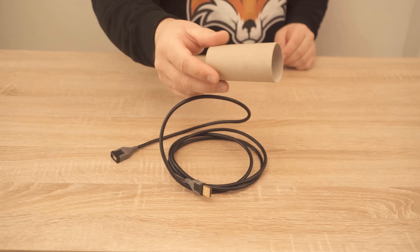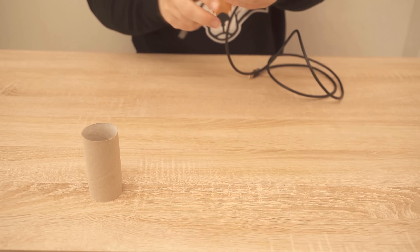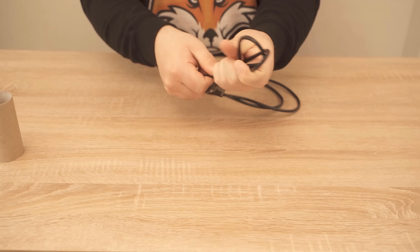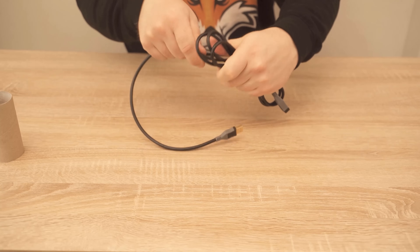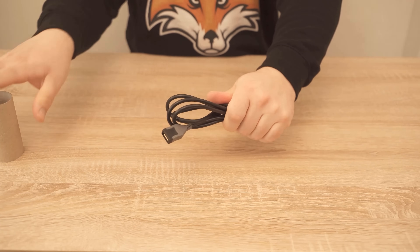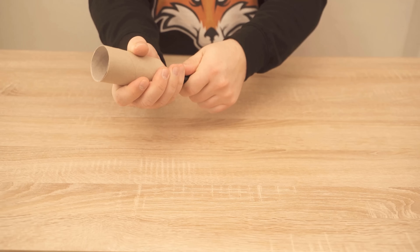I would like to show you now how exactly. You take your cable and wind it up a little bit, getting it into a shape that we can then put through our toilet paper roll. Once we have wound it up, you can carefully press the cable into the toilet paper roll until it comes out again on the other side.